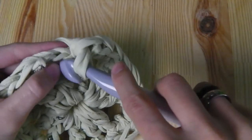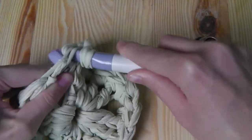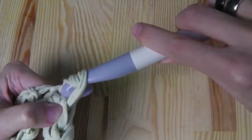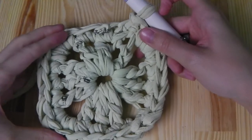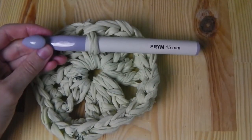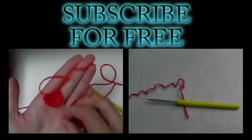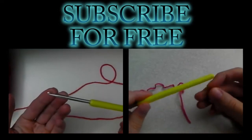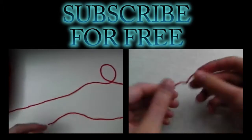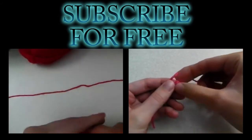We will join here at the end of the chain stitch. Now you can cut the yarn and sew the ends, and then you are done. By the way, I am using a 15 millimeter hook size.